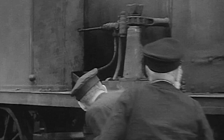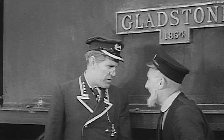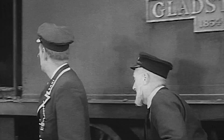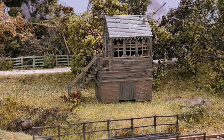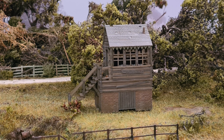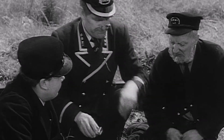So thank you to everybody who encouraged me to produce the model. I was apprehensive, but I'm really pleased with how Gladstone's turned out. As always, if you place an order, please bear in mind I'm working on my own, so these can take some time, especially the hand-painted option which takes a lot longer than the unpainted one. Buggleskelly Station and signal box are also available to order. Still in the pipeline are model figures of Porter, Harbottle and Albert, so keep an eye out for them.